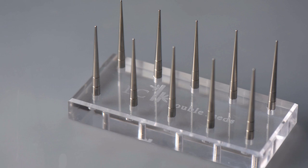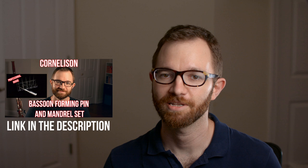If you haven't heard about our product and you want to know a little bit more about the history and the design of these mandrel pens, I highly recommend you check out our video on them where we discussed the design elements and the inspiration behind this tool. In today's video we're going to be talking primarily about how to actually use these forming pens in a practical context so that you can get more consistency out of your bassoon reed making.